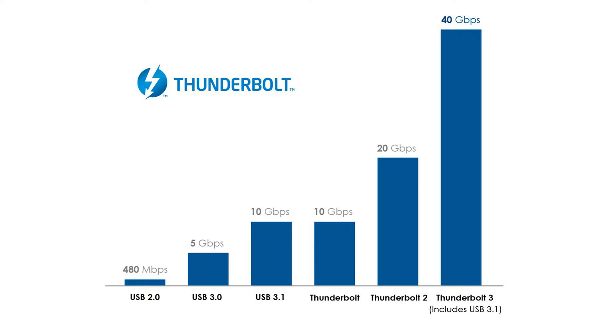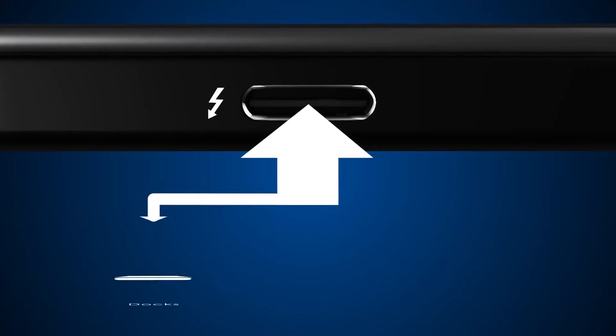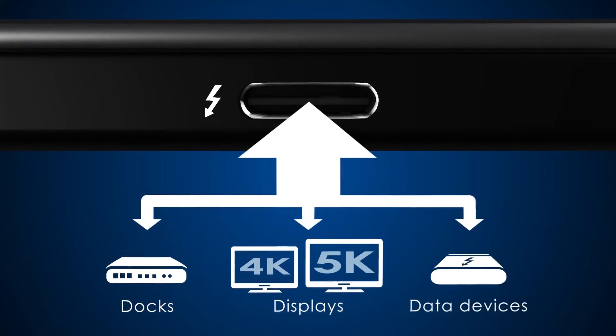What that means in practice is that Thunderbolt 3, using one cable, can power multiple monitors, hard drives, backup drives, webcams, and lots of other devices.